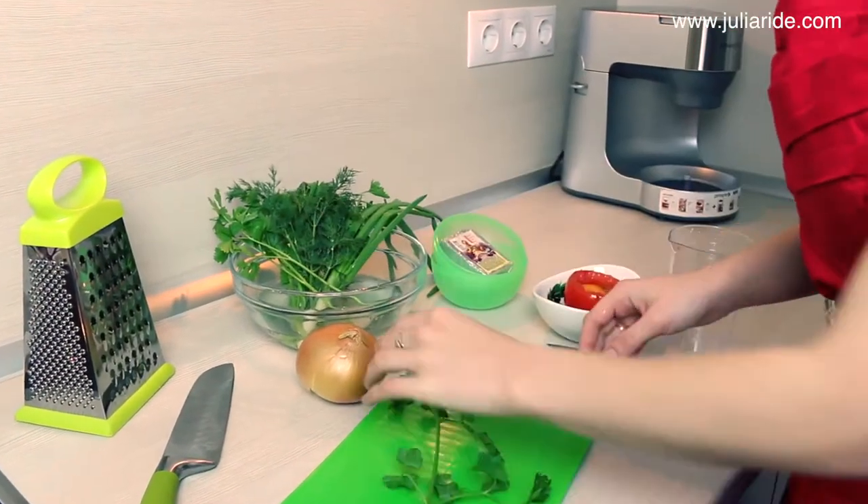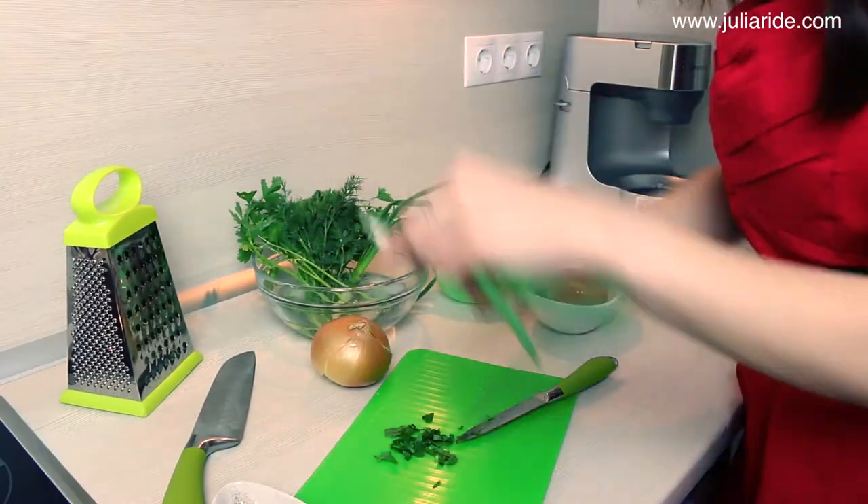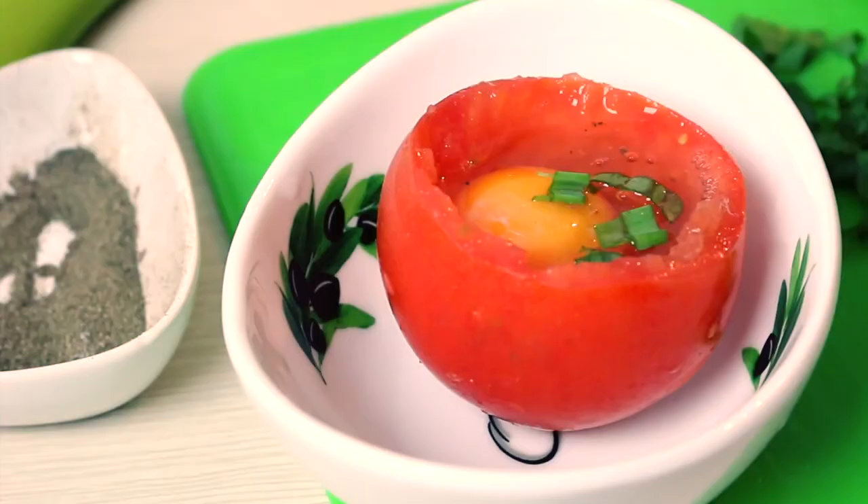I will be filling my tomato with some fresh parsley and green onions. You may also want to chop some bacon or anything else that you want to have in your breakfast, and place it all on top of your egg.